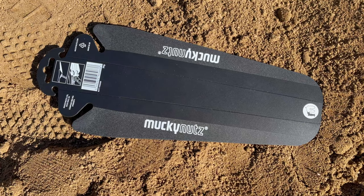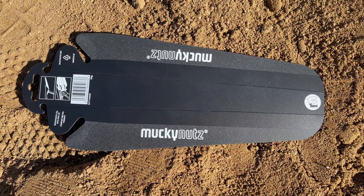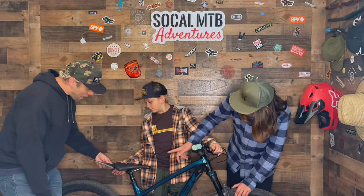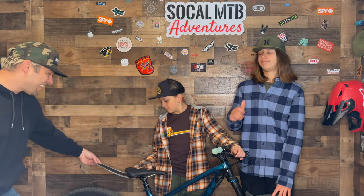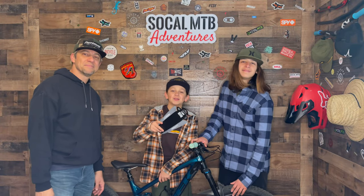This seems to be a problem amongst most mountain bikers. We found this nifty butt fender which actually installs fairly easy right underneath your seat. I don't know how cool it looks, but if it does the job, it does the job. So let's install this thing and test it out.